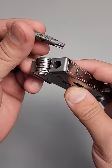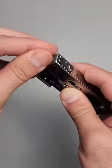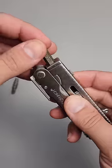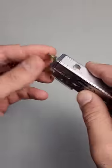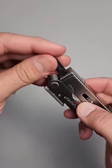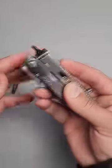This full hex bit driver will let you use the Weha double-sided bits as well as standard hex bits and also the proprietary Leatherman flat bits, making it one of the most versatile platforms of any Leatherman that has currently been built.